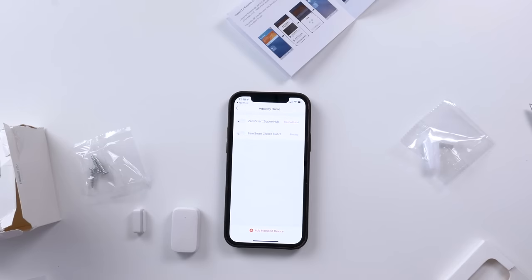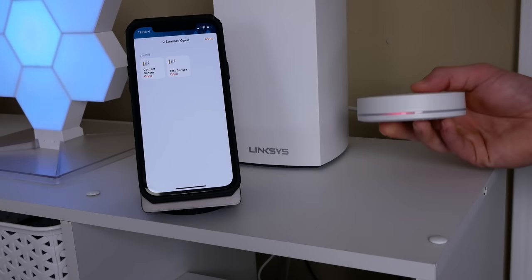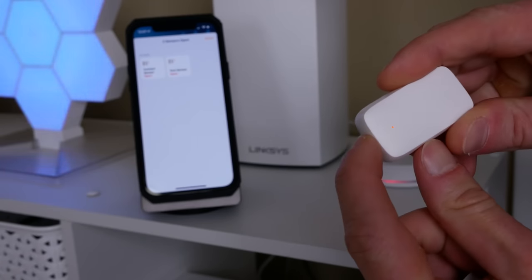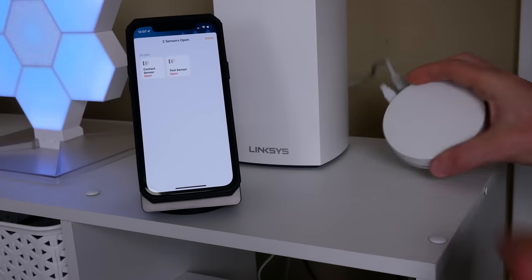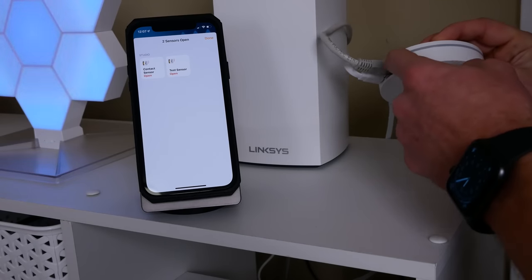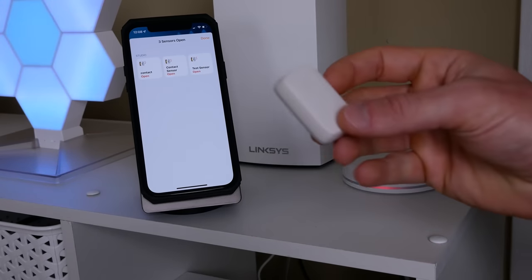Once the hub is in HomeKit and bound in the Tuya app, you can start adding child devices to the hub via the Tuya app, which will automatically add them to HomeKit. It's generally pretty easy. You can do it manually by using the pairing button on the hub — tap it once to put it in pairing mode, then hold down a button on the device itself for a few seconds until you see an indicator that it's been paired. Tap the hub button again to turn off pairing mode, and it shows up in HomeKit.